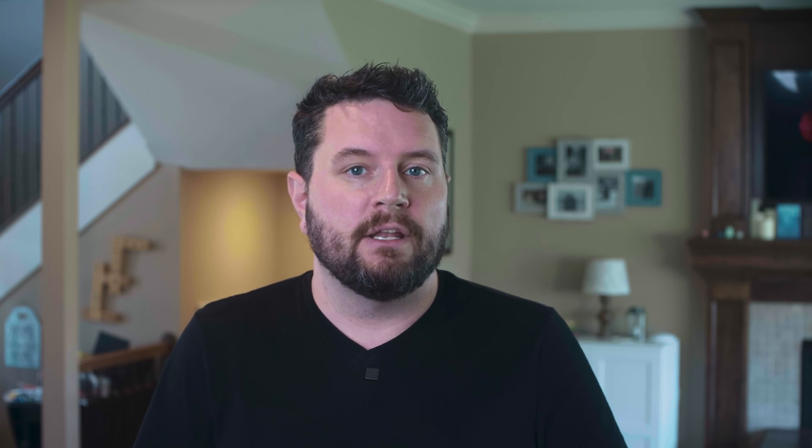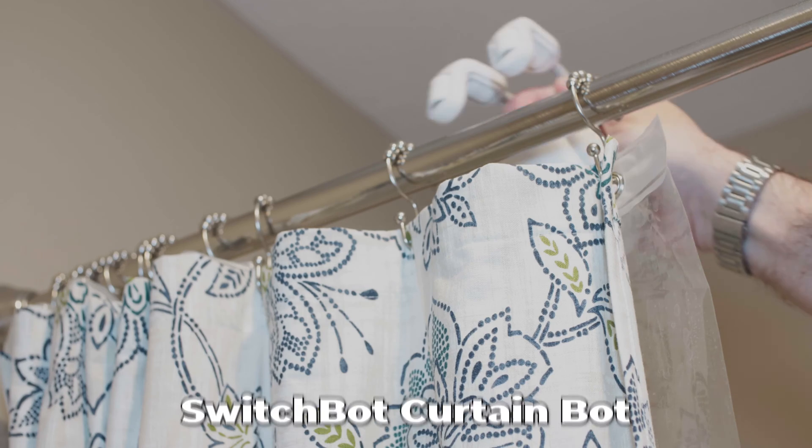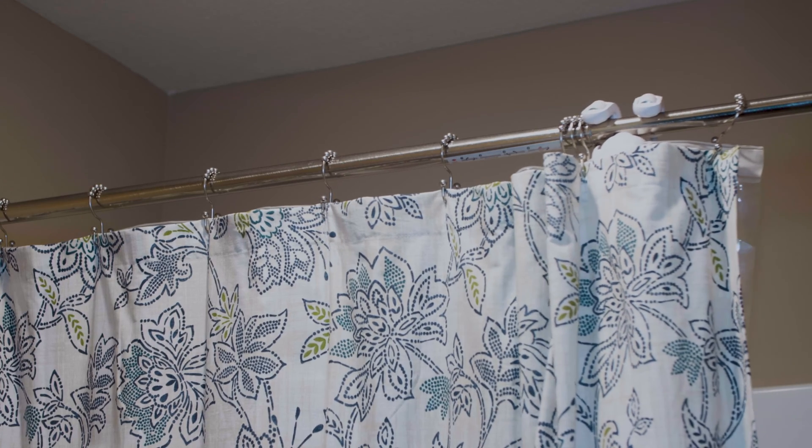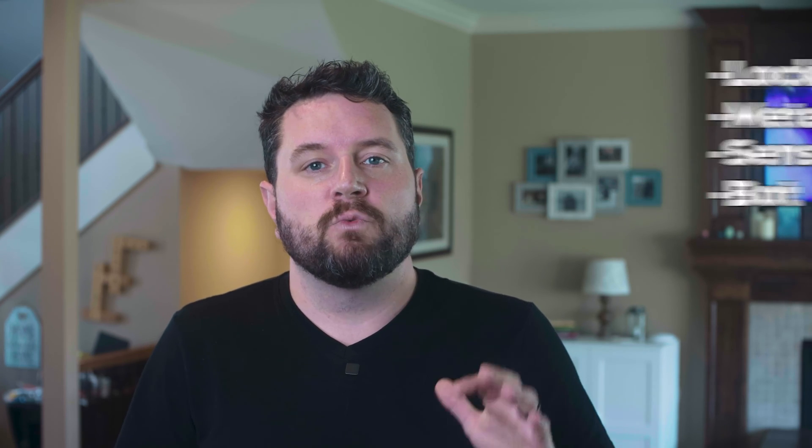As of today, only two SwitchBot devices have been upgraded to support matter integration: the first being the Tilt, which is their blind controller, and the second being the CurtainBot. SwitchBot actually sent me a pair of CurtainBots so I could test out the matter integration. Even though I don't have curtains in my house, I was able to test it on one of my shower curtains. My oldest son really wants to keep the CurtainBot set up so he can open and close his shower curtain with Google Home. SwitchBot is currently working on a roadmap to upgrade their other devices, including the lock, meter, sensors, and the bot. These upgrades will be available as firmware updates, so you don't have to worry about throwing your hardware out. If I can get a hold of an upgrade timeline, I'll post it in the video description.